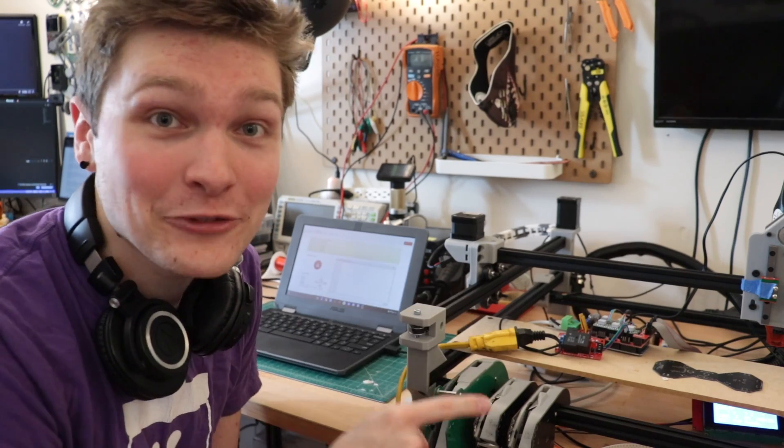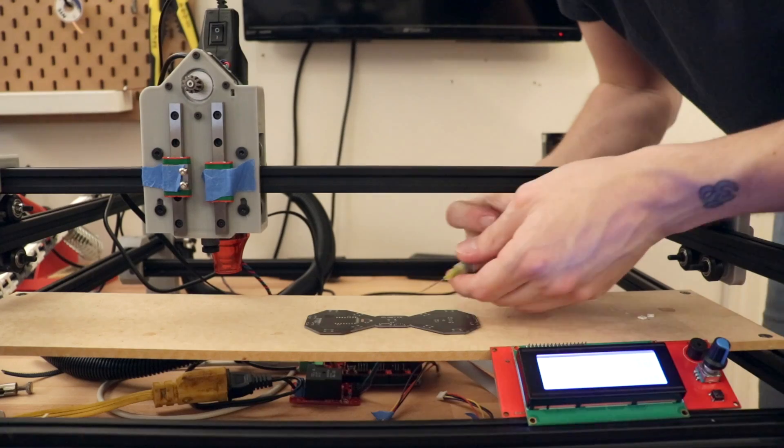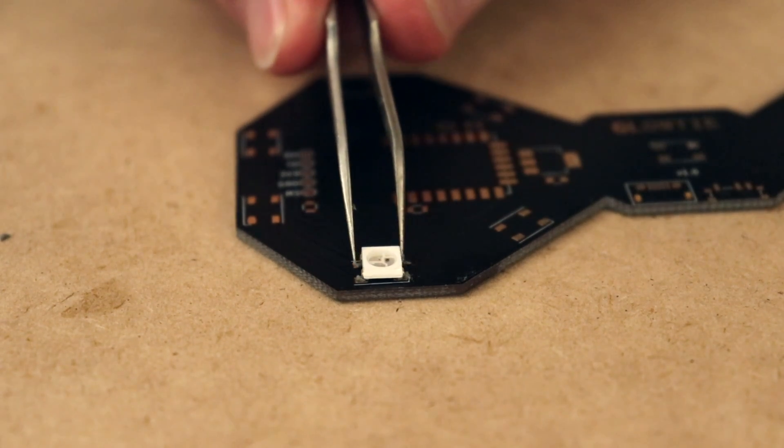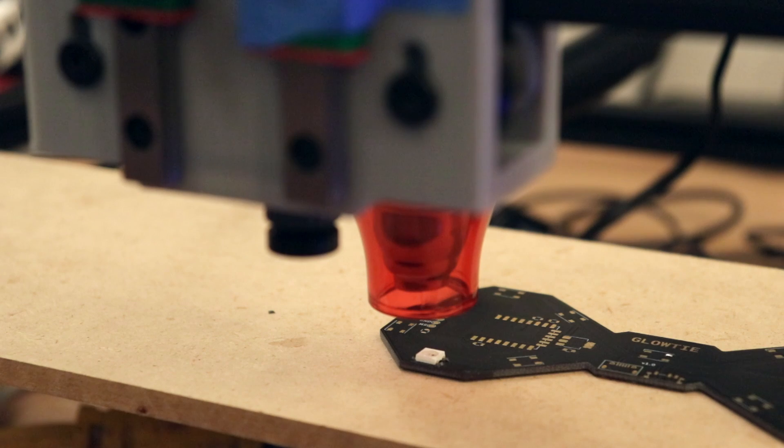Now let's try taking this and making it actually reflow some paste on a circuit board. Yeah, it just doesn't work at all. This heat gun does not have the oomph to reflow my solder paste. A lot of you mentioned in previous videos that my solder paste looks super old, and you're right — it's over a year old. So I got some new stuff, and even that didn't go. Fresh brand new stuff, no reflowing. I think this heat gun just does not get hot enough.